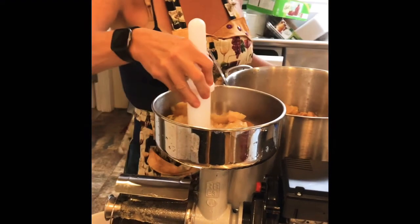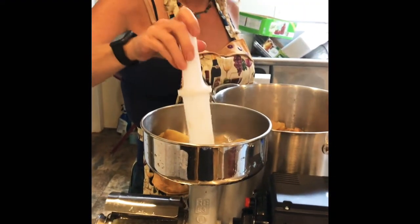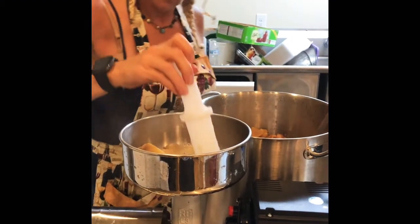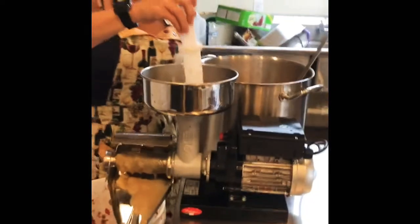This is our first time making applesauce with this machine and we're excited. We know it does a great job with tomatoes. Oh, look at that — let's see how it's doing. It's doing great!